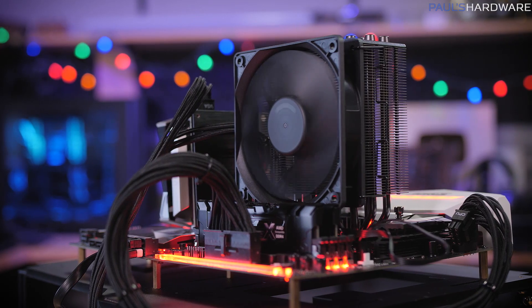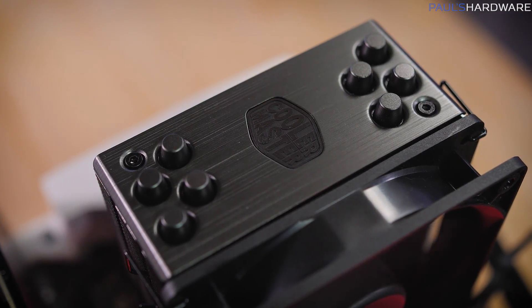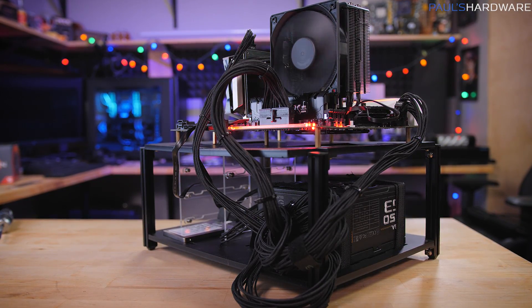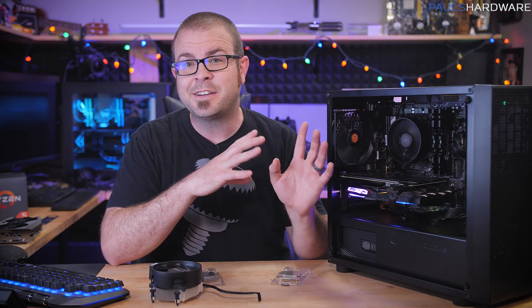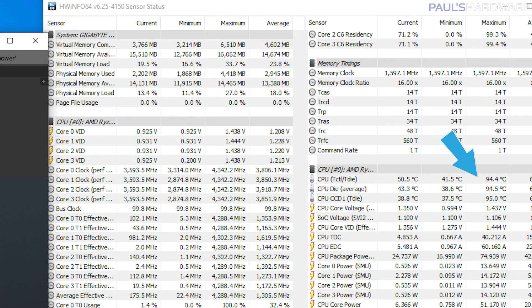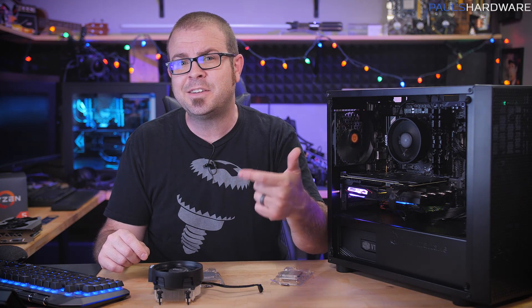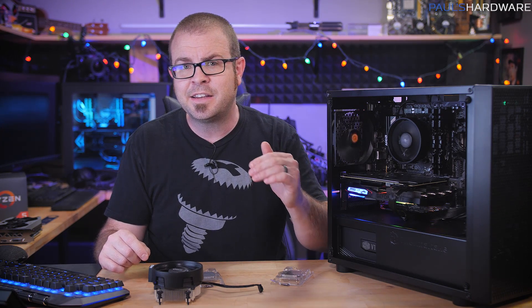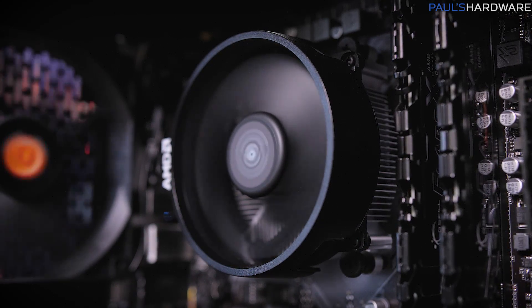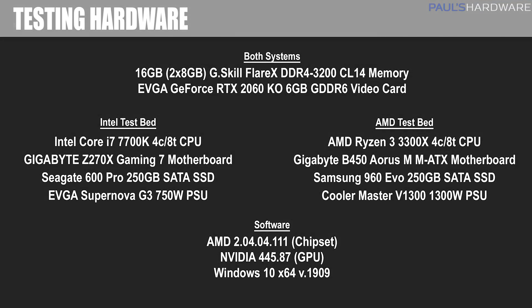Since the 7700K doesn't ship with a cooler, I'm using the Cooler Master Hyper 212 Black Edition, but I won't compare temps between the two CPUs since that wouldn't be a fair comparison. For the 3300X with the Wraith Stealth, I saw temps as high as 95°C during longer tests like the Blender render. It was hitting a peak of 4,342MHz — about 4.35GHz across all cores — but when temps reached 90°C or above, frequency dropped to around 4,092MHz, and even lower near 95°C. The Wraith Stealth will get you by, but it might be worth upgrading the cooler at some point.